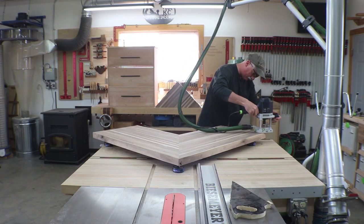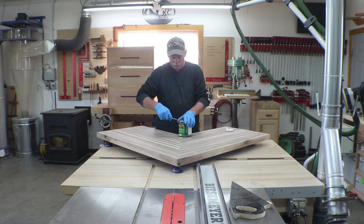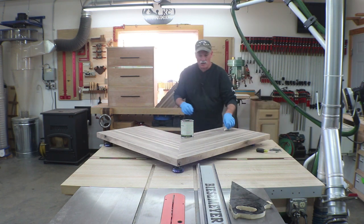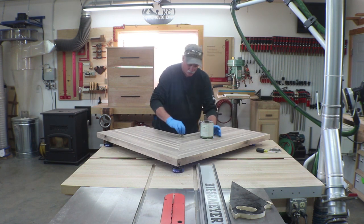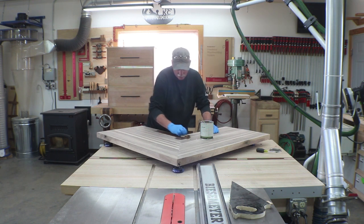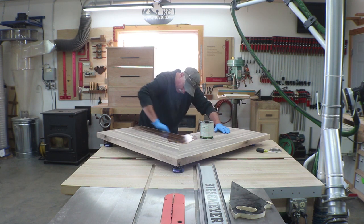If you've followed me for a while, you know one of my favorite finishes is General Finishes Armor Seal on walnut, followed up by a few coats of General Finishes High Performance waterborne clear poly on top. The walnut just gets so much from this wipe-on poly — it's hard not to start there. So that's what we're going to do, just like some of my other finishes. We'll wipe it in until it's done drinking and then follow up with the waterborne.